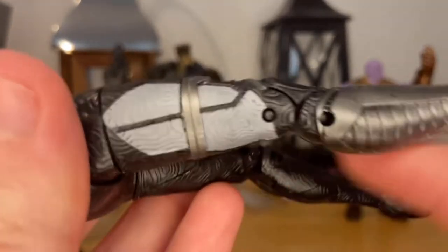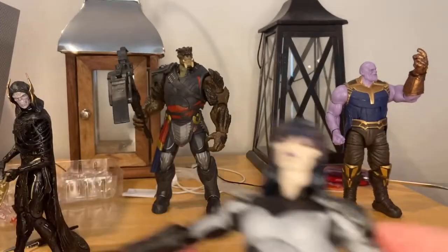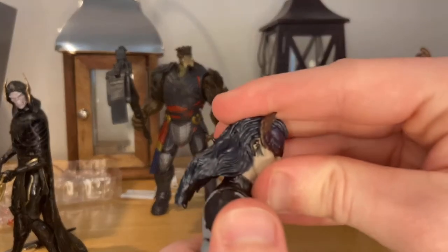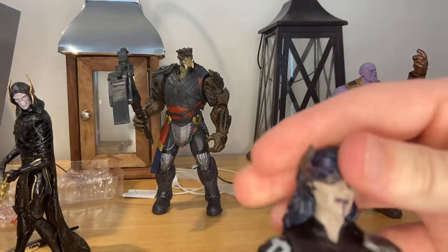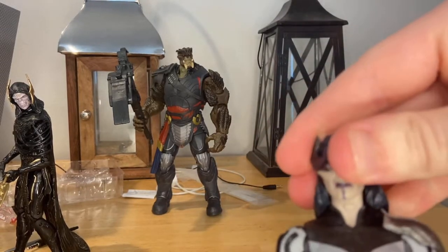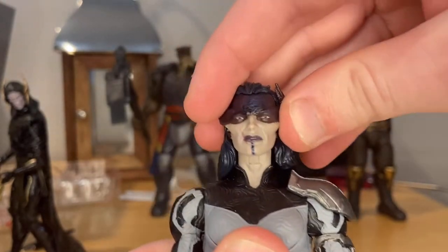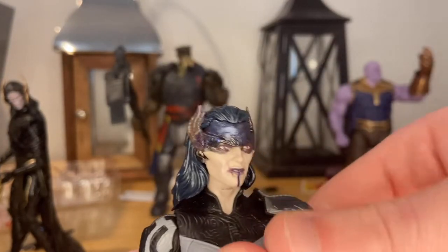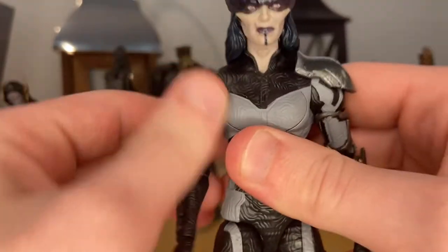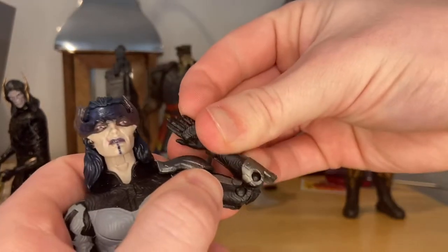Let's score her articulation. Her head can hinge down that far, up just that far — the hair gets in the way. She can look left and right. Her shoulders can move out that far; this one you can do 360 rotation, this other one you can too. She has a bicep swivel and double jointed elbows, not quite as far as Ebony Maw.